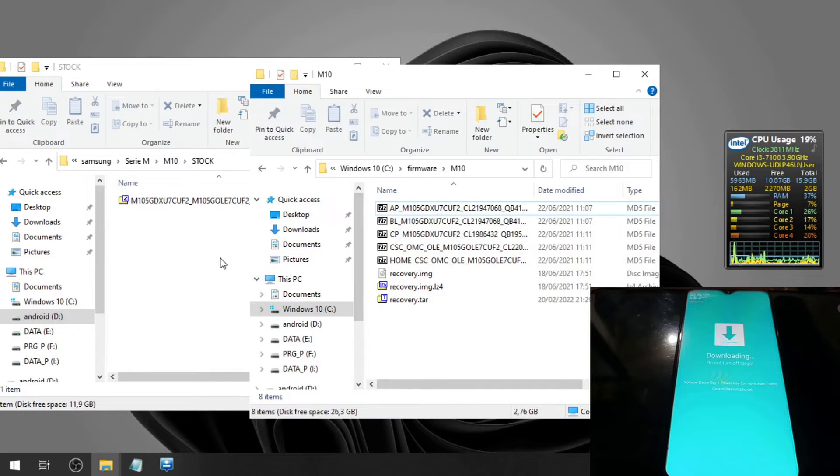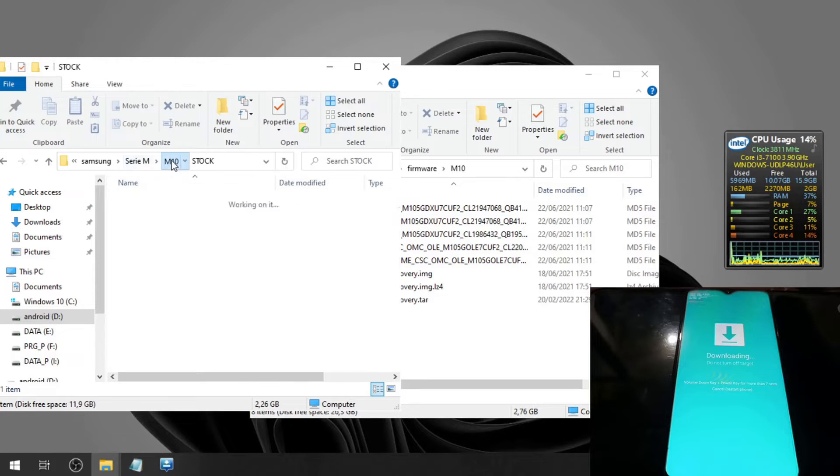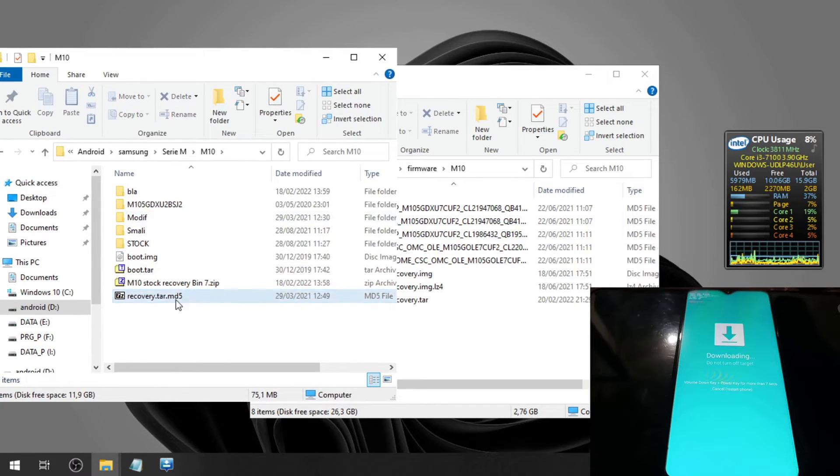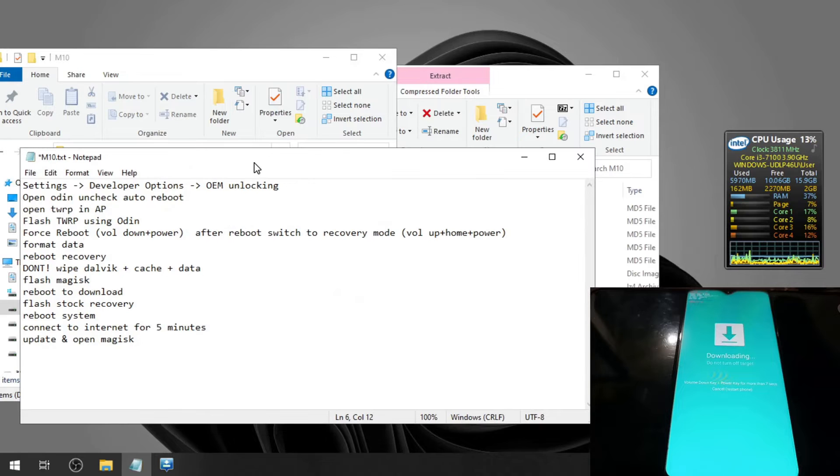That's the first step. After that you need the custom recovery. So we need both the stock ROM recovery and the custom recovery. Here are the steps.